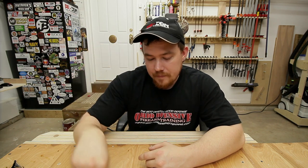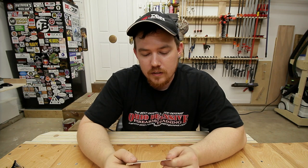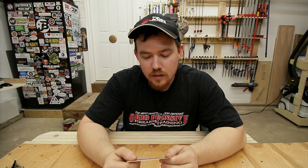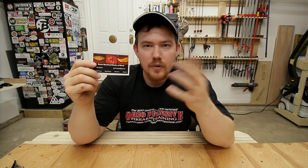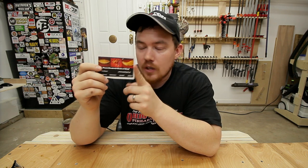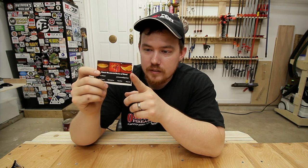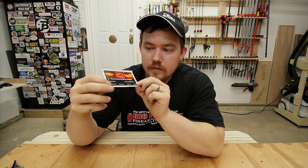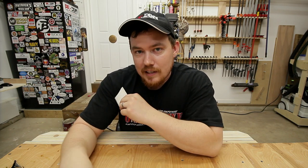Last but not least, we have Pete's Wonderful Works of Wood — Peter Stewart. He sent me a Detroit Tigers pennant a couple weeks ago, and he's also saving up for a bandsaw doing some work for his neighbor. Hopefully by now you have that saved up — if not, it'll come. Thank you very much for the sticker. Thank you all three of you guys, and let's go put these up on the cabinet.